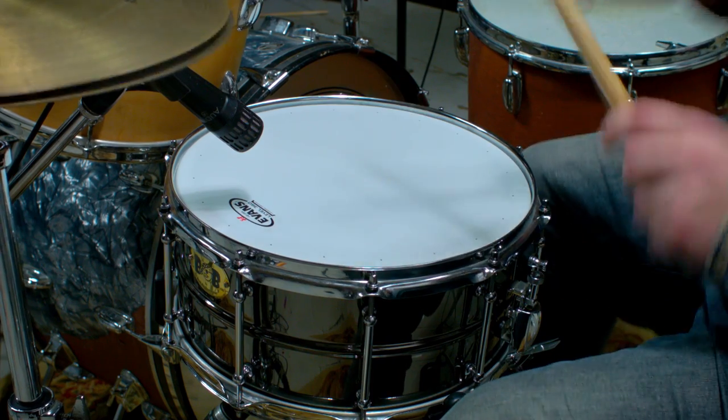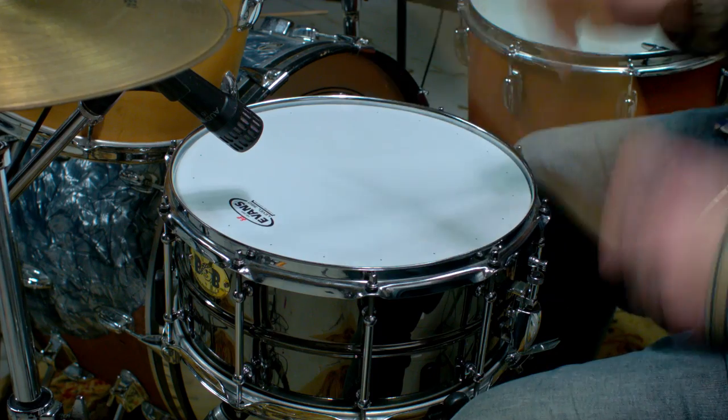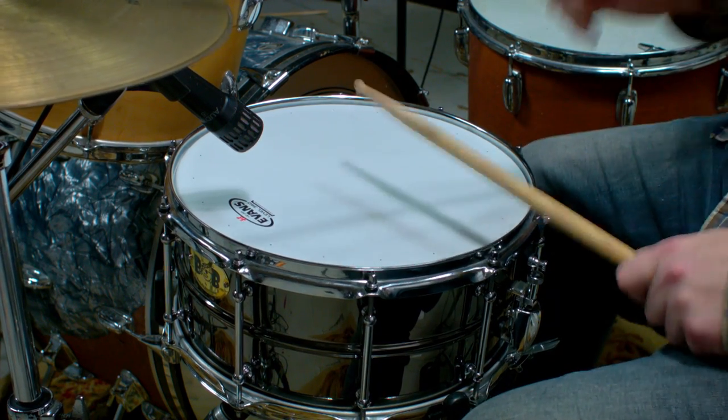I'd say the die cast rim suits the Pork Pie quite well. Without the die cast, I might go up to maybe an Emperor X-Head or something like an Evans Generate Dry. For my friend, we settled on the Evans Generate Dry for the situation his drum is usually used in, and it worked great. In a much smaller room, it really needs more muffling — something like an Evans HD Dry head. So that's what we tried next.